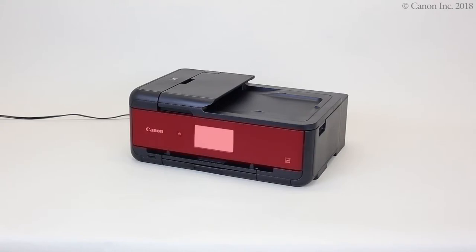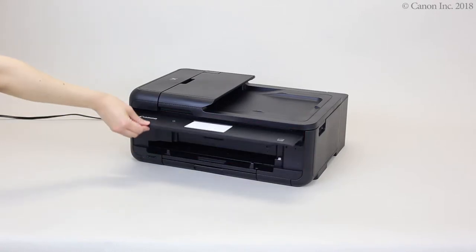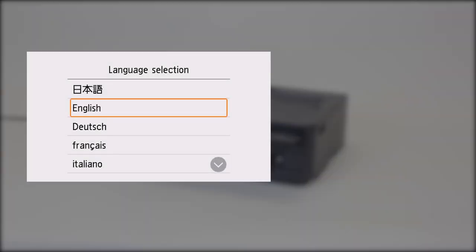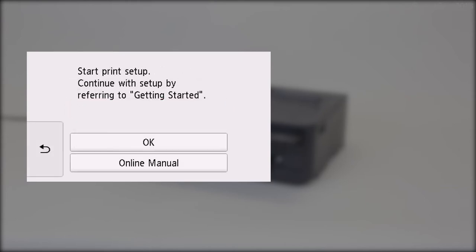Lift up the operation panel. Press the ON button. Follow the on-screen instructions. Check the screen, then tap OK.